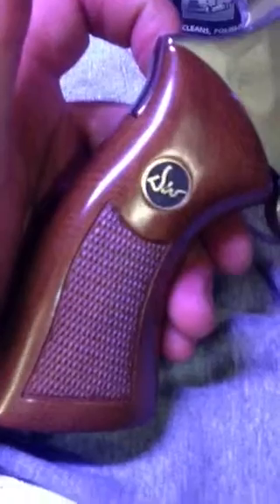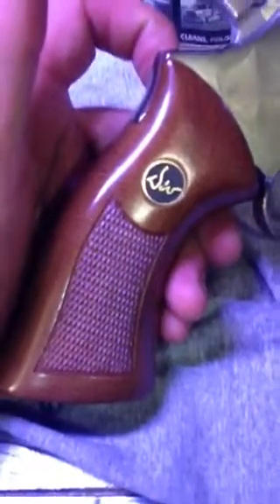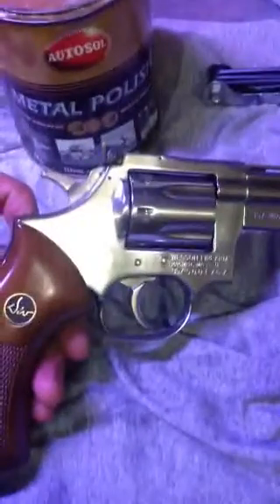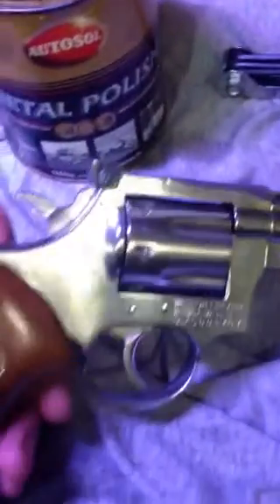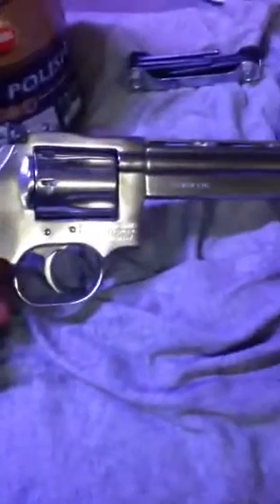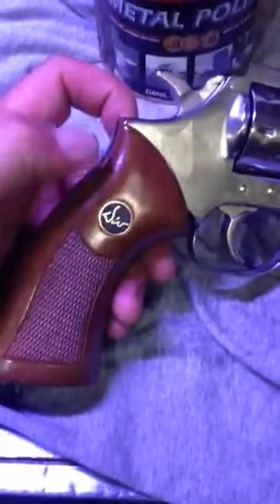I got these grips off of eBay — $60 delivered from the States. What a sweet deal. This gun came with the whole grips. I traded a Glock 21 Gen 3 45 ACP for this, and I got the better end of that deal. I wanted the original wooden grips, and I managed to find them. It took quite some time — searched on eBay, just the right time, right place, and there they were.